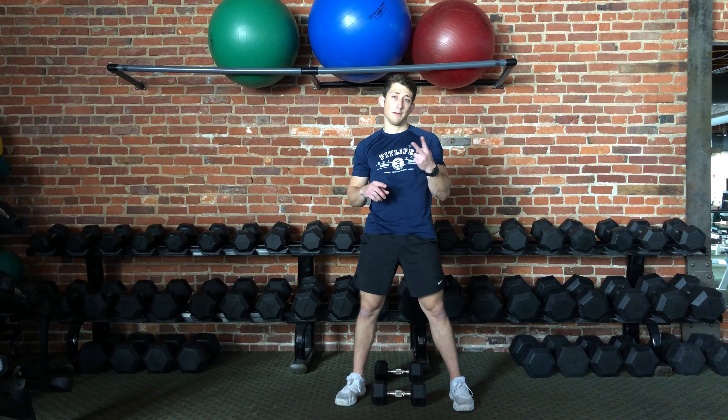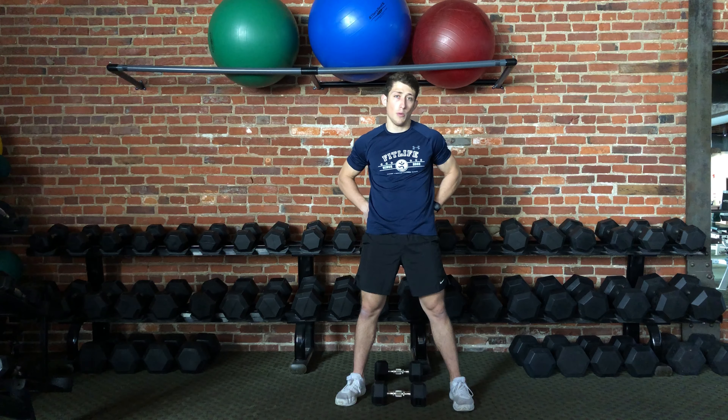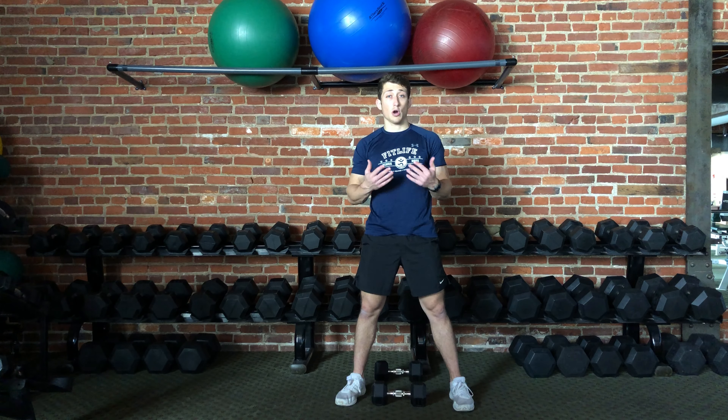Two, you don't want to have pain with this exercise. It's okay to have some fatigue in the low back because those muscles are working. However, you don't want to have pain.